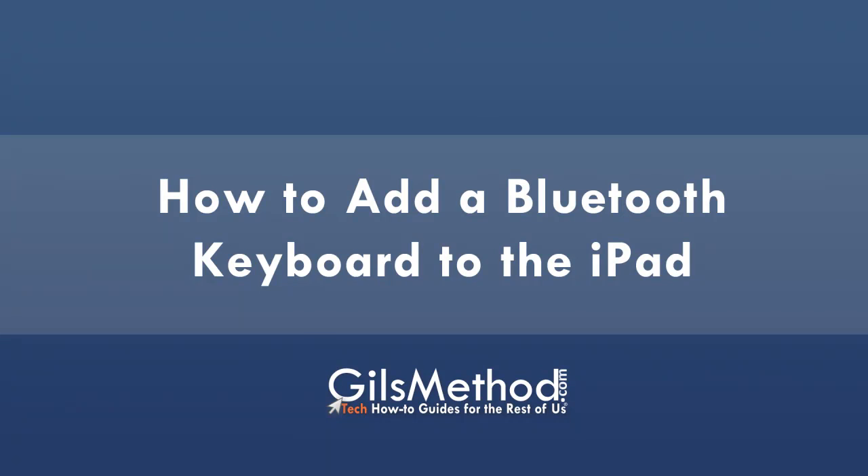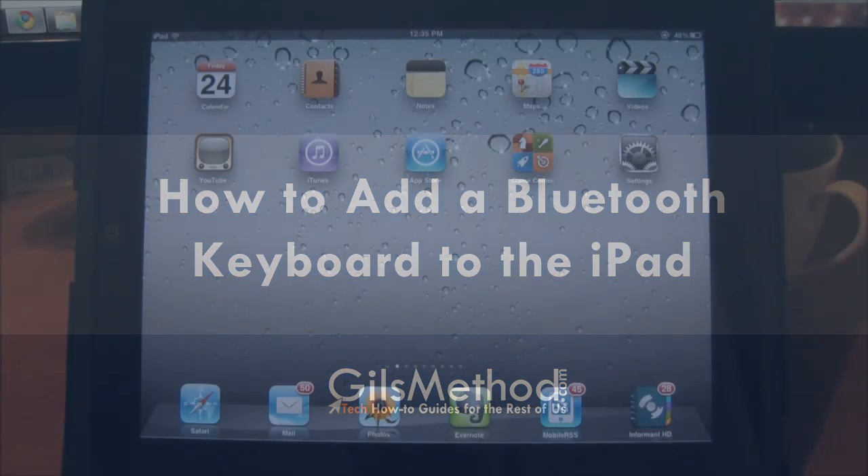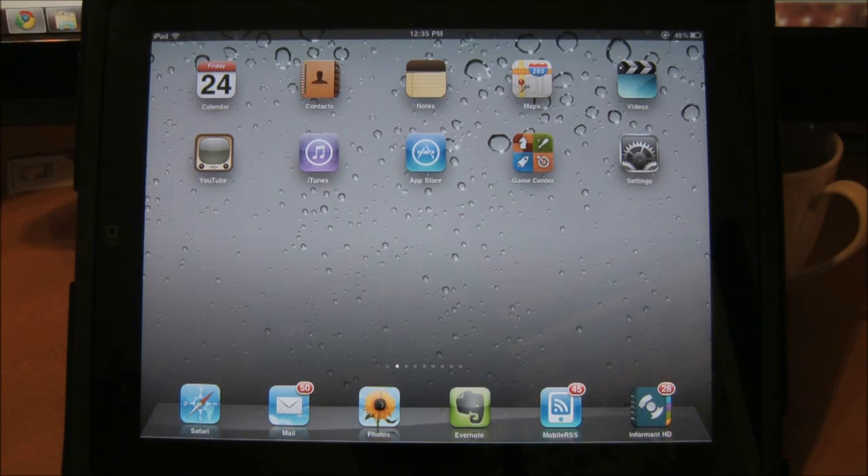Hello and welcome to another video how-to from gillsmethod.com. Today I will show you how to add a Bluetooth keyboard to the iPad. Please note that I use the Apple wireless keyboard, iTunes 10, and an iPad running iOS 3.2 for this tutorial.